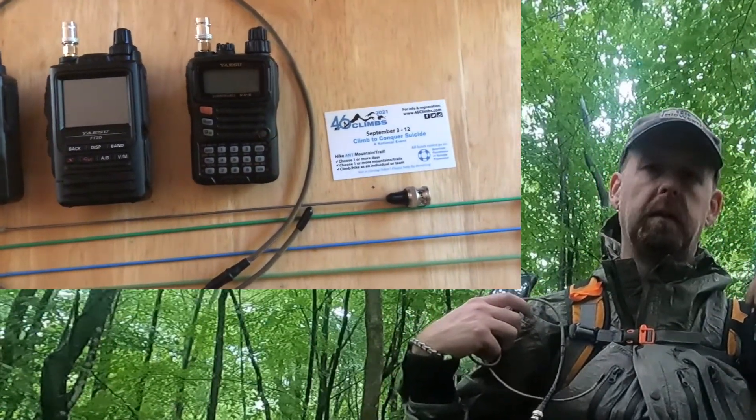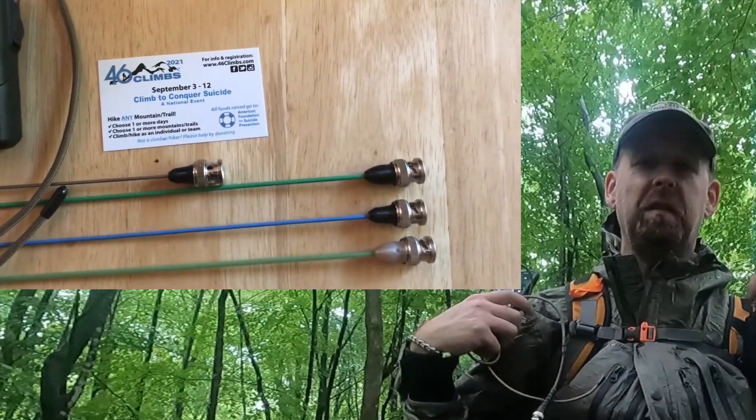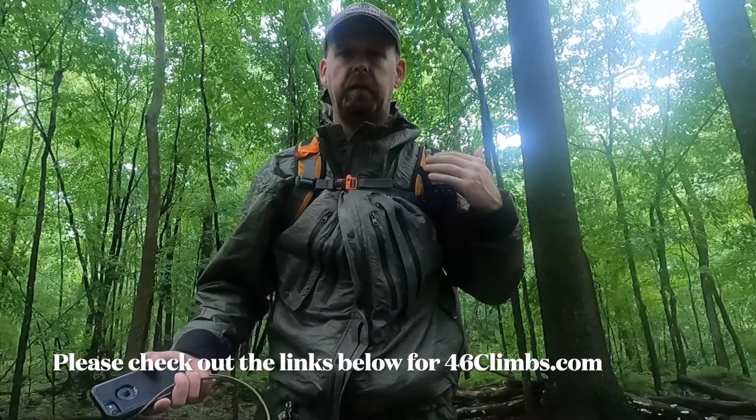I also usually carry a roll-up J-pole and some coax for doing Parks on the Air stuff, so I'm switching antennas a lot — that's why the BNC makes sense for me. If you're not changing it, it's probably best to just get the fitting that matches your radio.